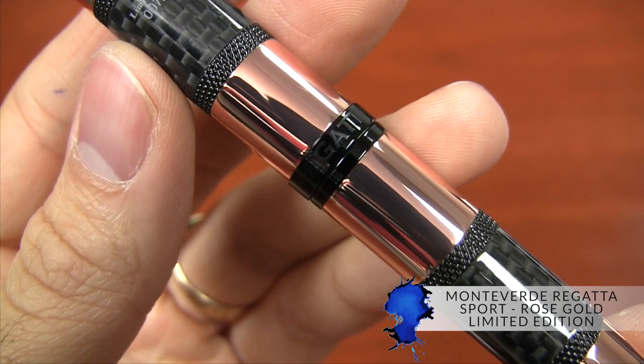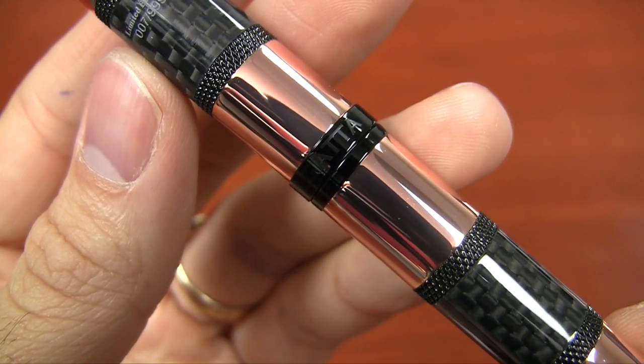That is the Monteverde Regatta Sport Rose Gold Limited Edition. If you'd like more details, you can check it out on gouletpens.com. If you have any questions, you can ask in the comments on YouTube or on the blog. If you like this video and want more like it, be sure to subscribe to my YouTube channel. Thanks so much for watching!